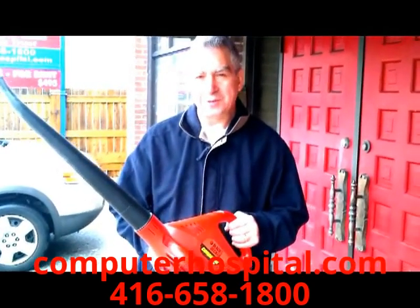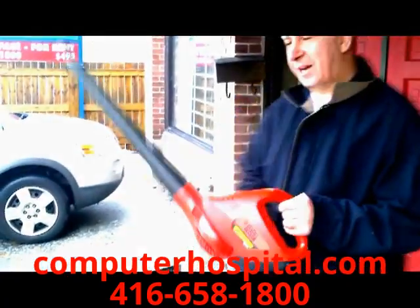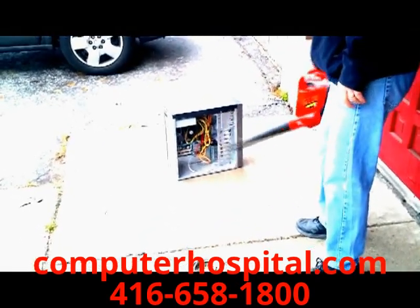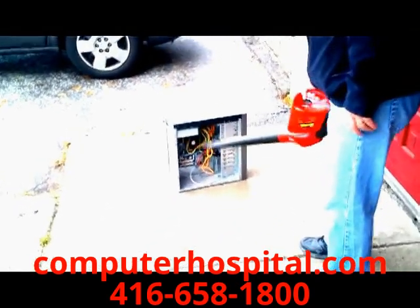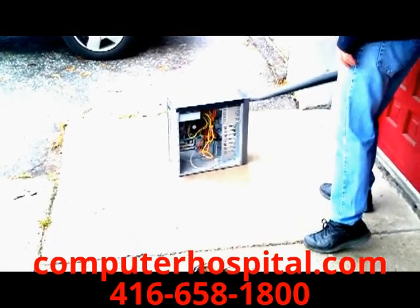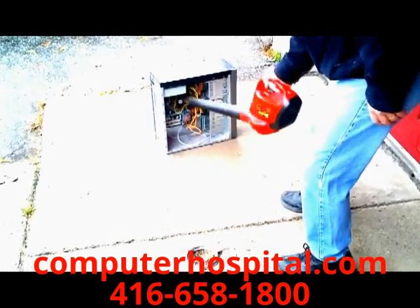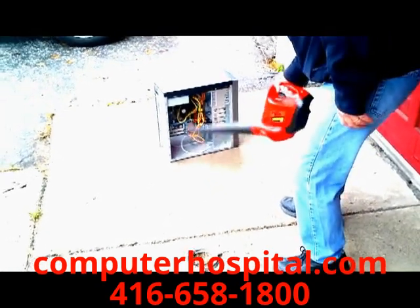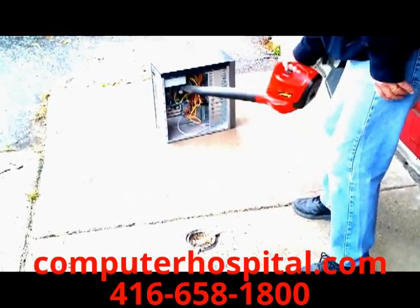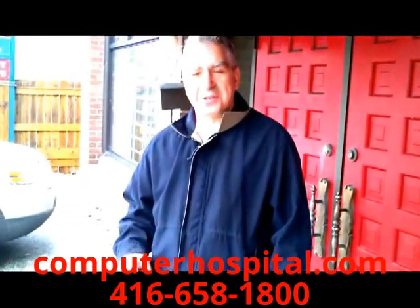This is a battery-powered leaf blower so we don't have to carry a cable around. Watch what happens when we blow it out. That's what it takes.